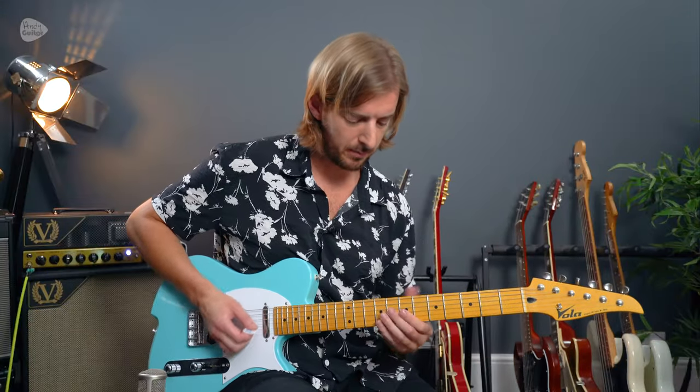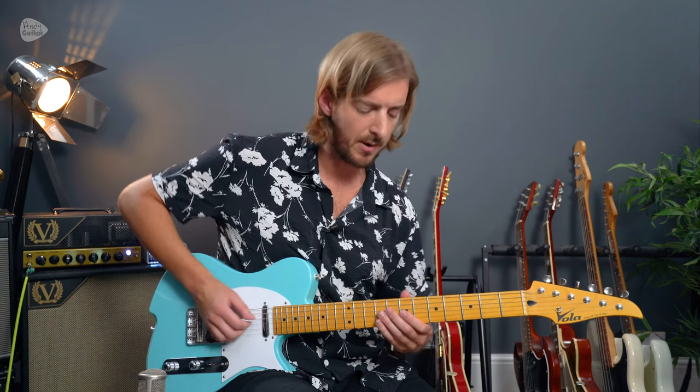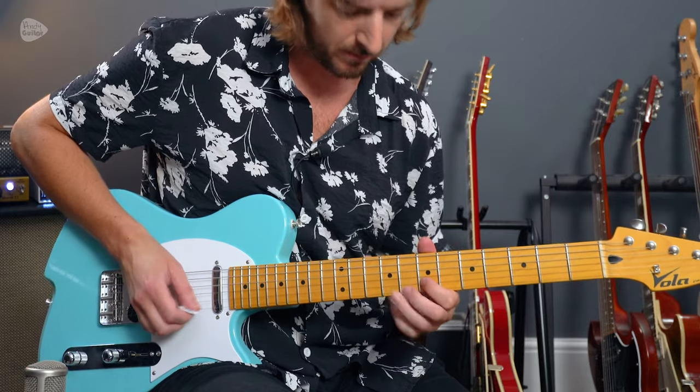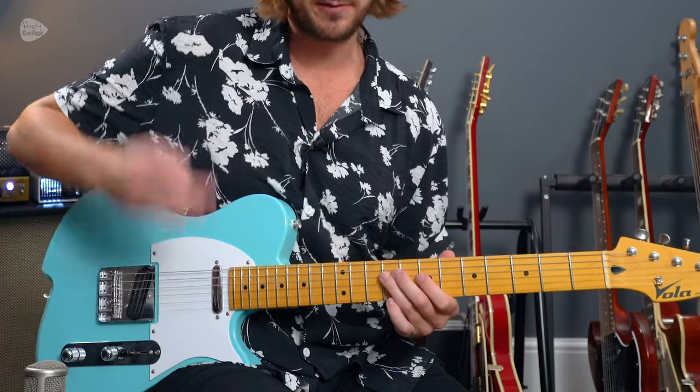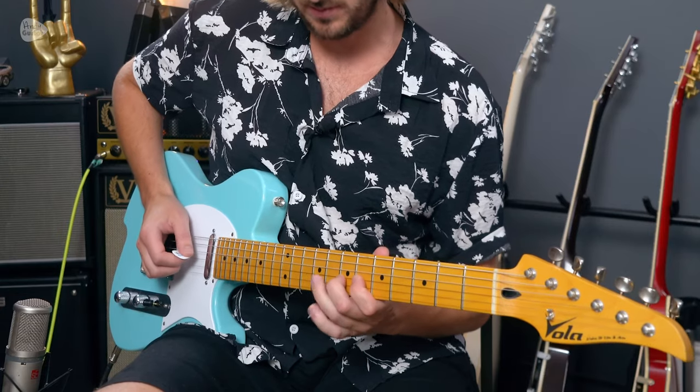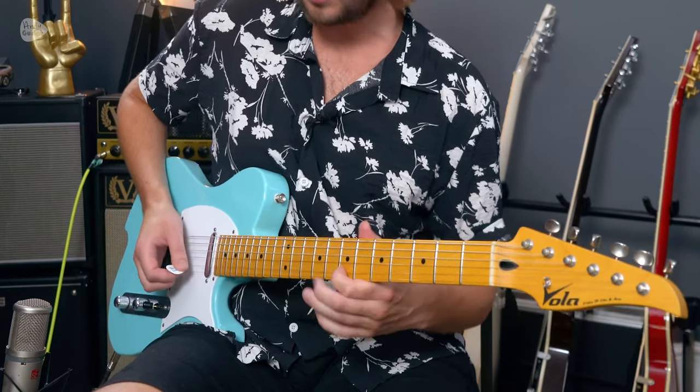It's like a different lick at the top, but think about this. The first time around: 1, 2, 3 / 1, 2, 3 / 1, 2, 3, 4 / 1, 2, 3, 4. Second time around, start from one note higher but play the same thing: 1, 2, 3 / 1, 2, 3 / 1, 2, 3, 4 / 1, 2, 3, 4. Much better way to learn it than just from the notes in the tab.